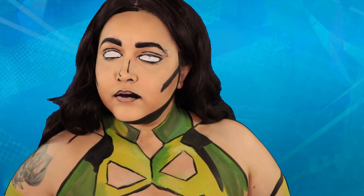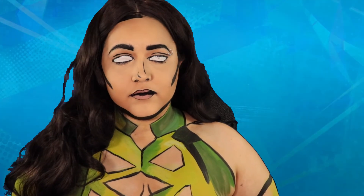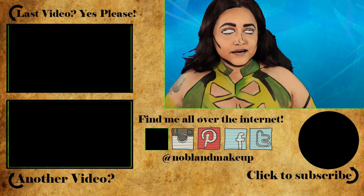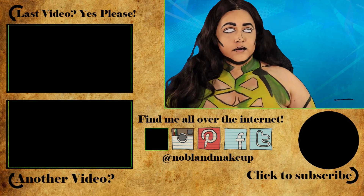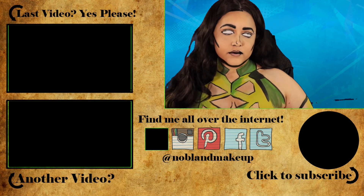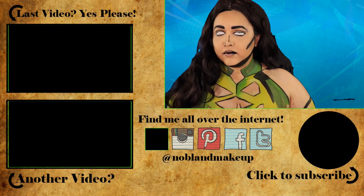Sorry that this one's a little bit longer than my videos normally are — I took the long way around doing this and it shows. But if there's any other characters you guys want to see me do, any that maybe other people don't know about, let me know in the comments down below. Don't forget to give me a big thumbs up if you enjoyed this video, and don't forget to subscribe because you never know what's coming out of my channel next. I'll see you guys next time — bye!